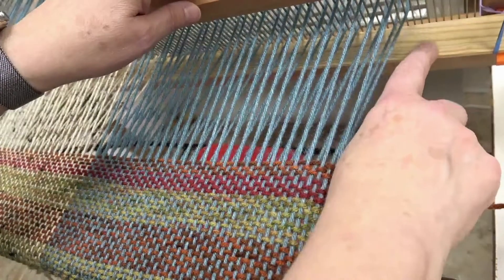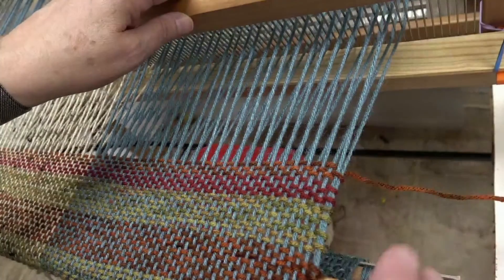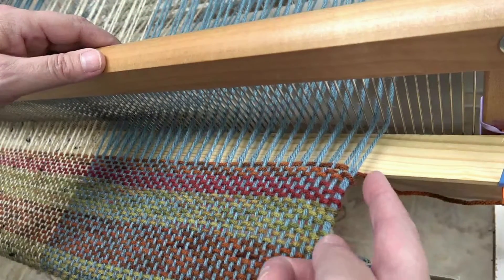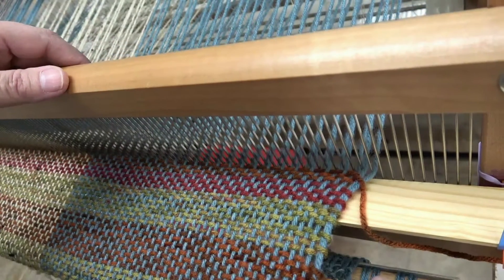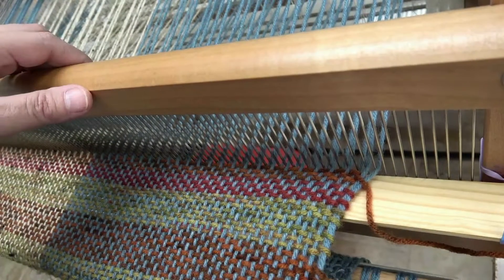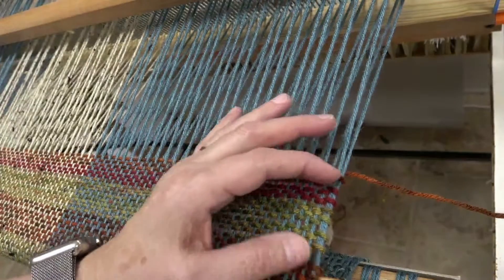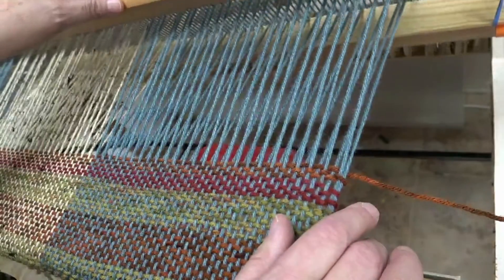Here's a close-up of what it looks like when you use this 1⅛ inch wide — it's a little over an inch wide board. As you come toward the fell line and you start beating, the edge of this starts to get level and then it starts tilting upwards. You don't want to weave past when the reed has reached the fell line, and you don't want to get too close to this beam over here. You want to keep it a couple of inches away, and this size board I think is the best.